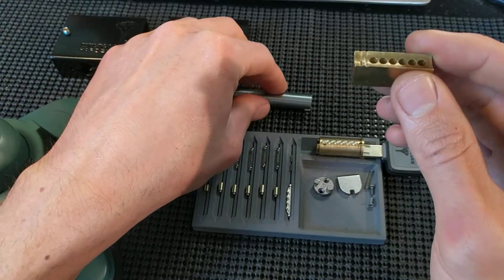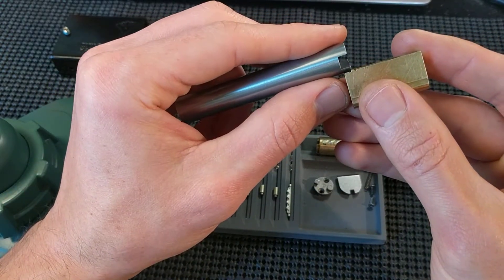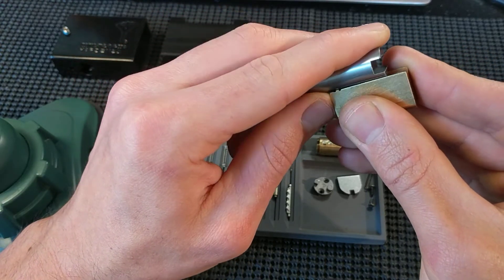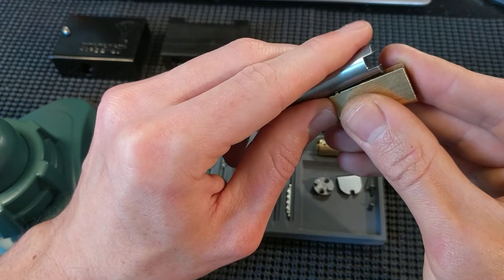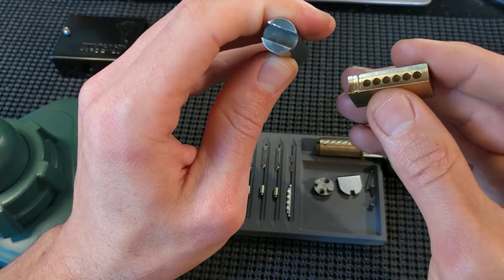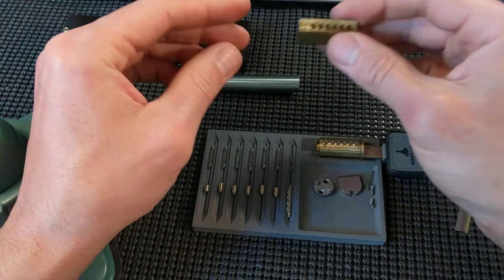What you need is a follower that is smaller than the plug, but not too small. If it was a little bit less in diameter, you could kind of come in from over the top and just wiggle in there and deal with the looseness on the drivers, but I don't have anything like that. I have one that's just right and one that's way too small. So this is the way I'm doing it.